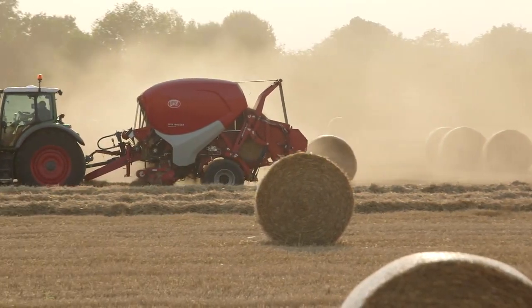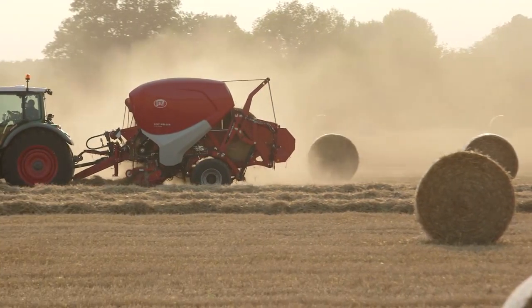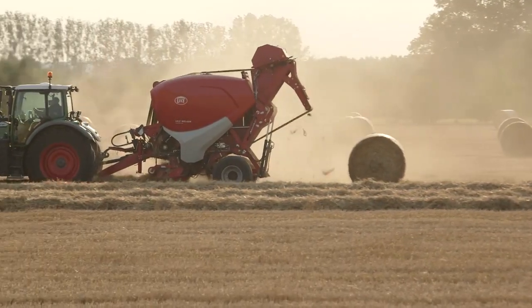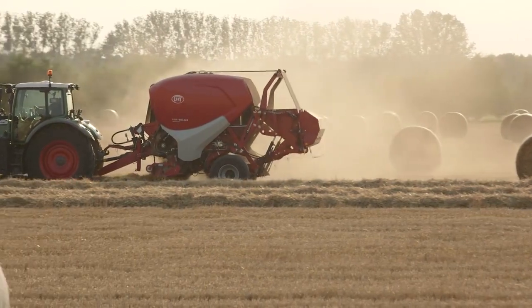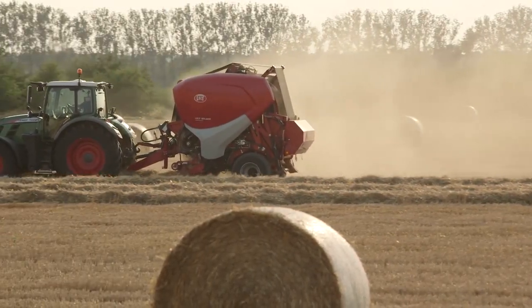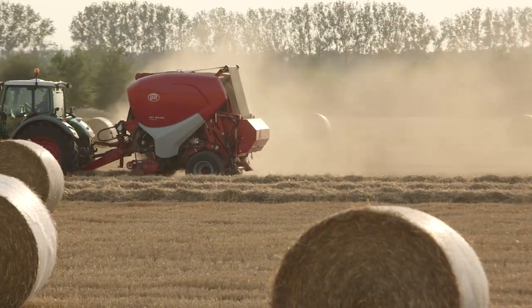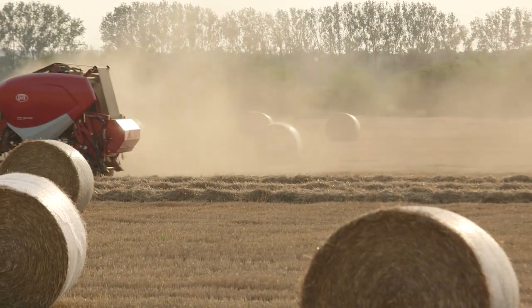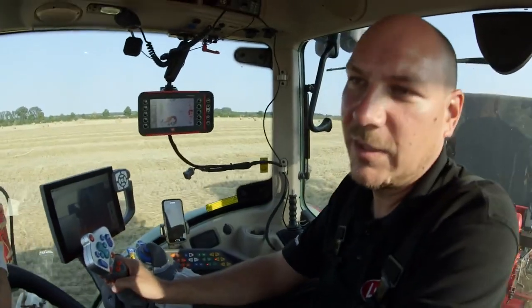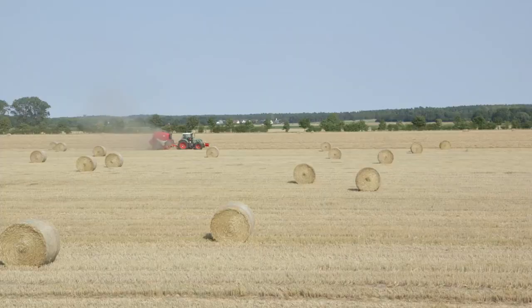The difference with silage is that the process is the same, but you have a higher throughput — you can make more bales per hour. Because you don't have to put so much net on. If you wrap the bales later on, only two and a half layers are maybe needed, and so this reduces the cycle time of the baler and gives you a higher throughput.